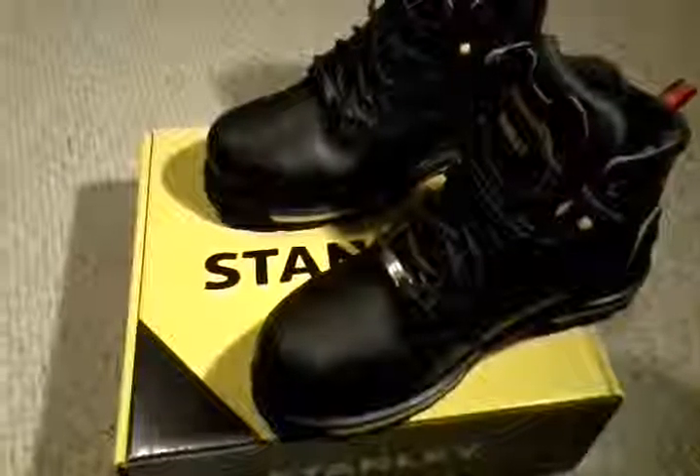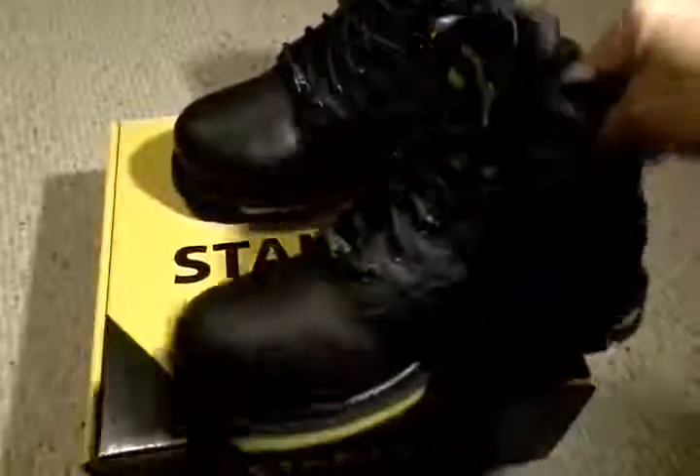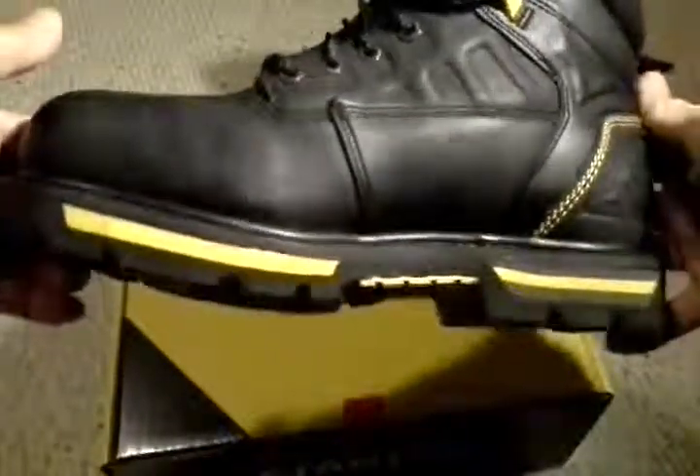Hey, Steve Taylor here for Amazon.com, giving you a look at the Stanley Secure 6 work boot. It is a beefy, all-leather upper work boot.